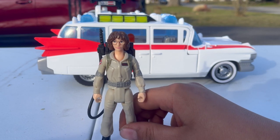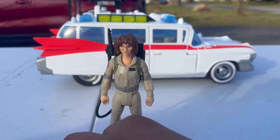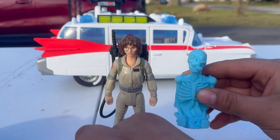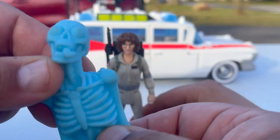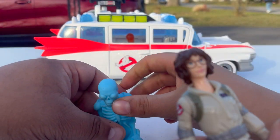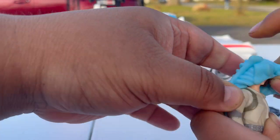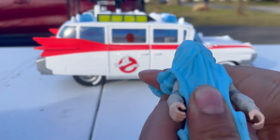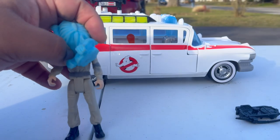Every figure we're going to show comes with a ghost. Phoebe comes with this blue ghost skeleton with a silly face. These are actually all stretchy — Hasbro has developed this new Ecto Stretch Technology where you can put the ghosts right on the figure and stretch them out. You can put them right in the middle here and move them around, kind of like the figure is being taken over by the ghost, which is pretty cool.